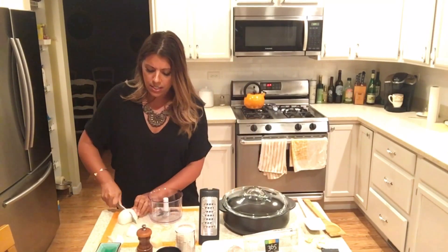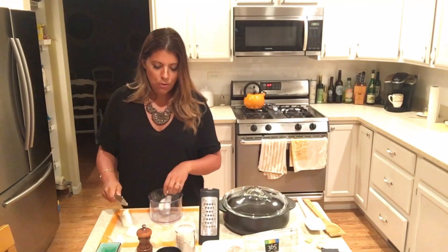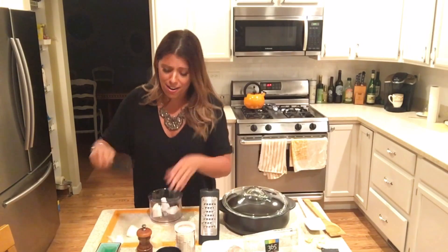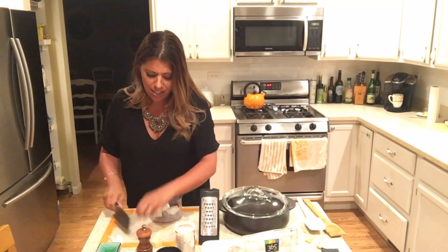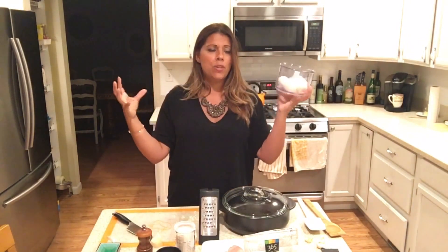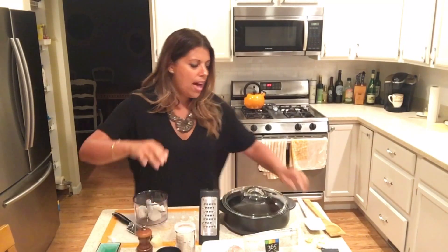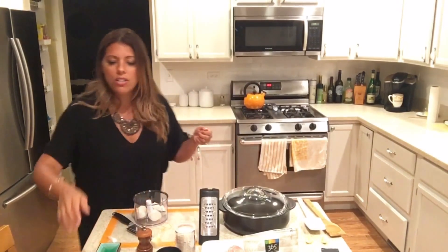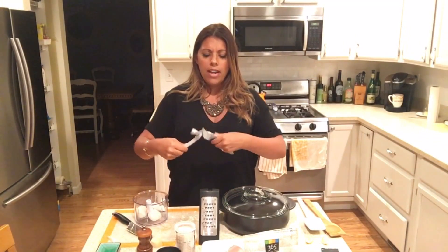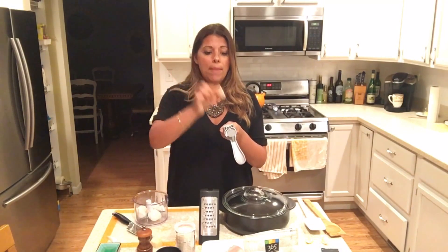I'm going to put this in what we call the manual food processor — coolest gadget ever. There's no electrical wires, nothing. I'm going to put that in there, and also add my garlic at this time. You're going to do two to three cloves of garlic. Notice I didn't even peel this garlic — it's amazing. I'm going to put it in the garlic press.